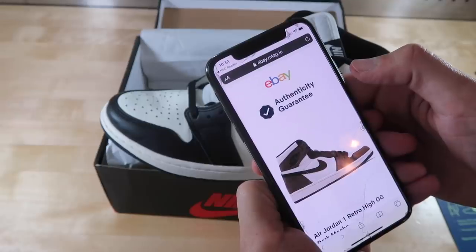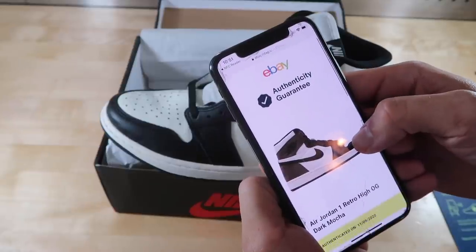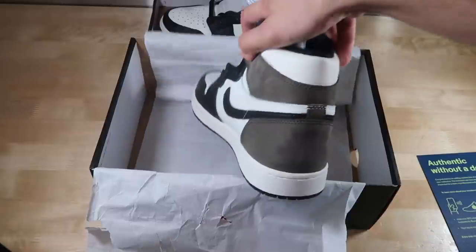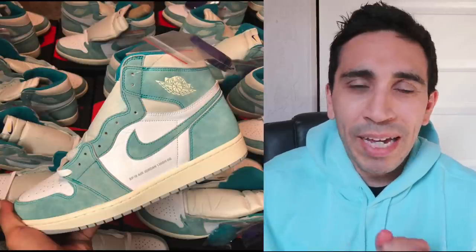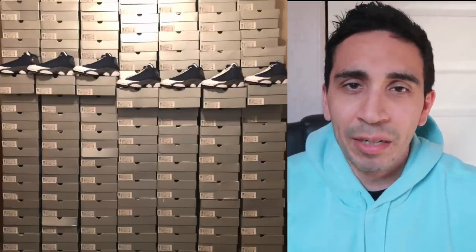Last video we ordered a pair of mocha ones from eBay to test out their new authenticity guarantee system — it worked out well, we got the shoes in a timely fashion and did a nice review. This video is a little different, talking more about bulk buying. I've done some bulk buying videos in the past — I showed the fours when I bought those, and I got some flints and talked about it a little bit on the live show.